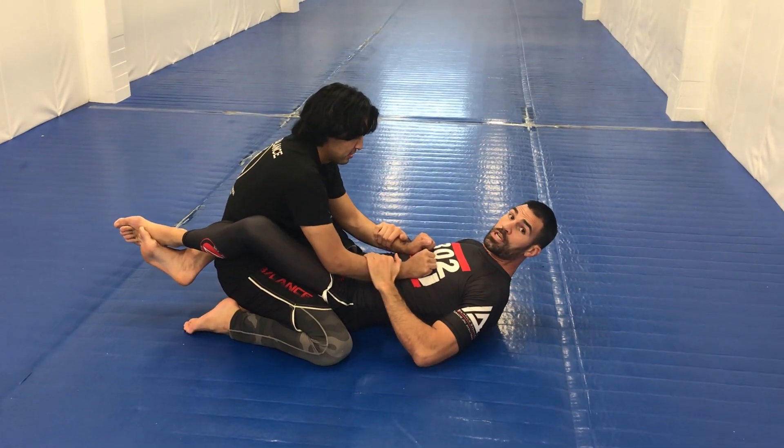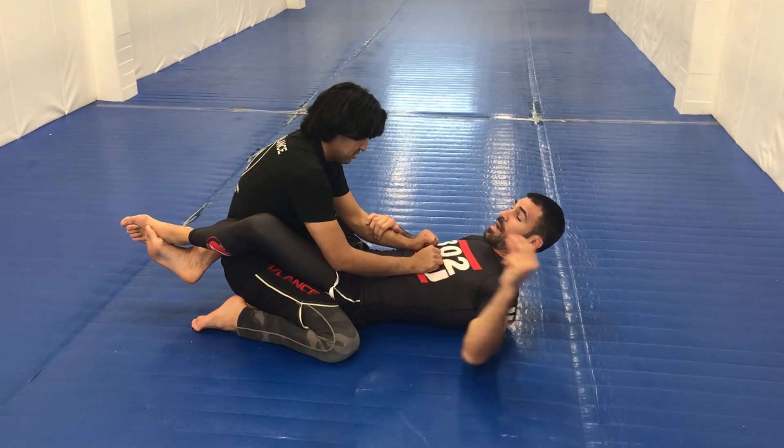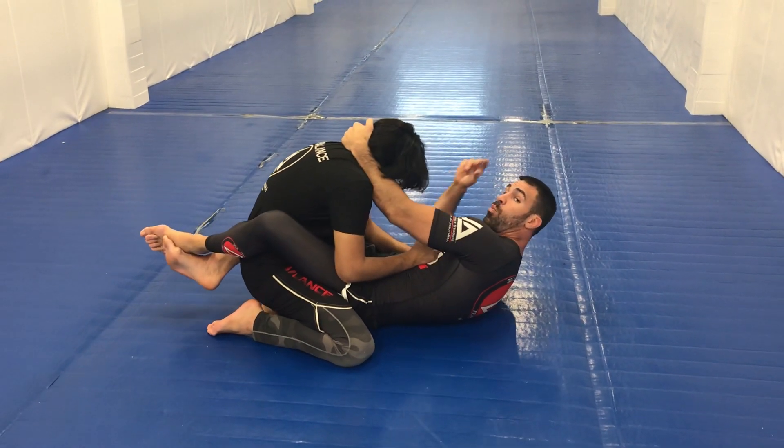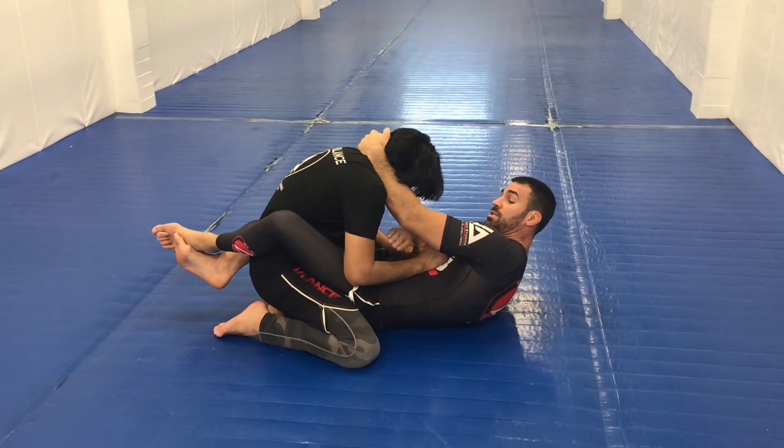We're in the guard position here. I've got my legs locked in. I'm looking to grab and hold back his neck — I want to keep his posture in. While he's doing that, I look to catch this arm underneath.